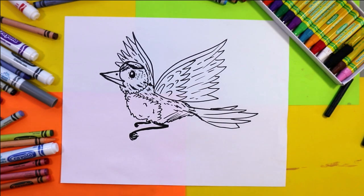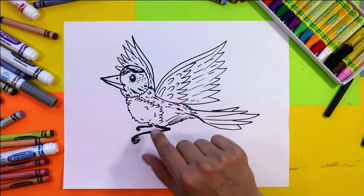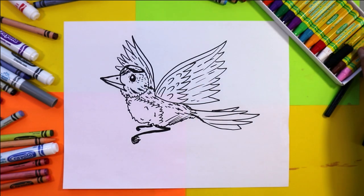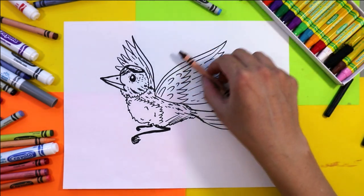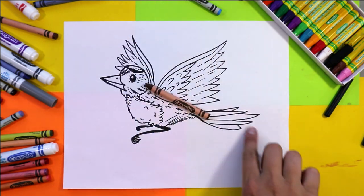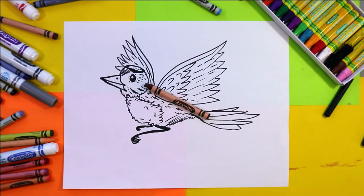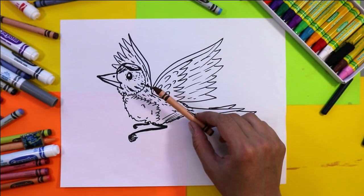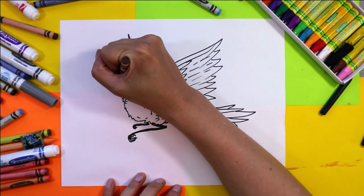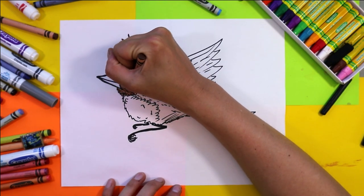Now we're going to color this bird. You can choose to paint it if you did marker for the drawing, or you can use wax crayon — which is what I'm going to use — or felt markers or pencil crayons. We're going to color the bird first and then use some other mediums to add movement in the background. I'll be coloring this finch with wax crayons, so feel free to follow along or color however you want.